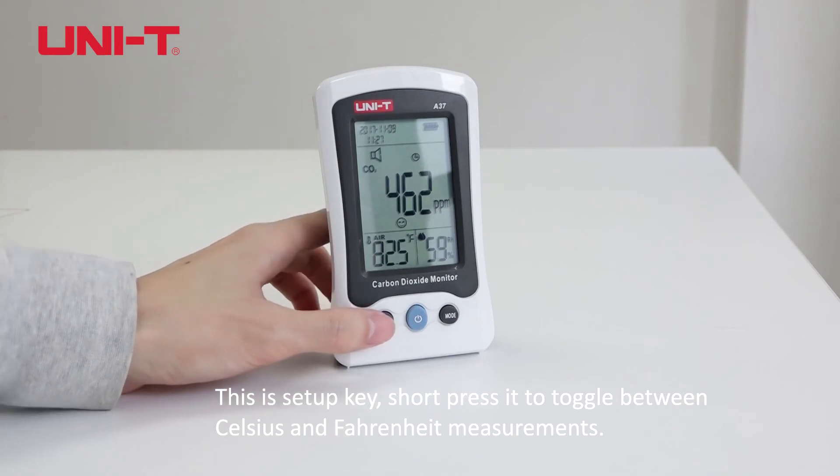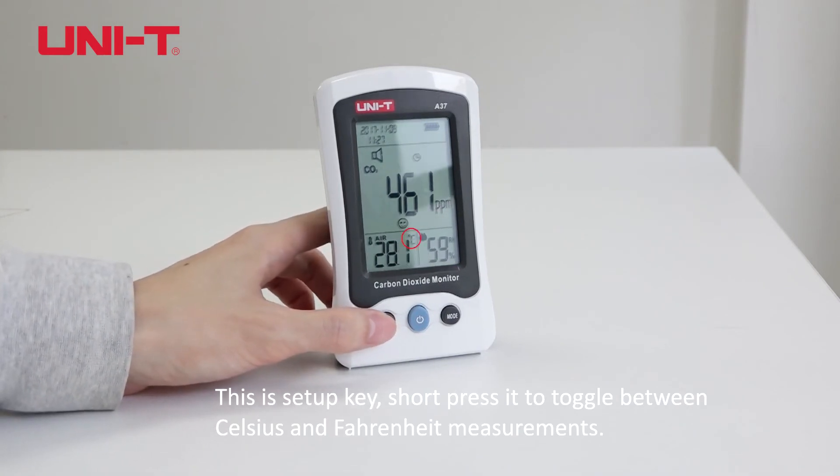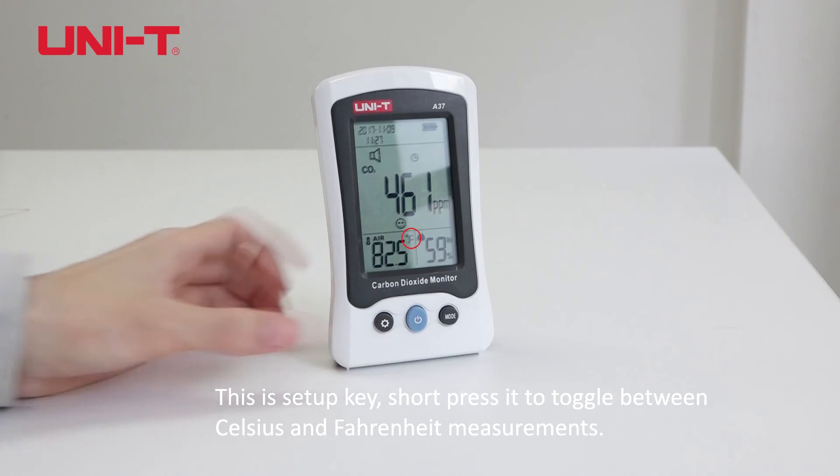This is the setup key. Short press it to toggle between Celsius and Fahrenheit measurements.